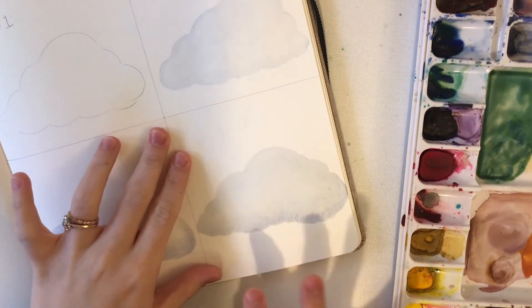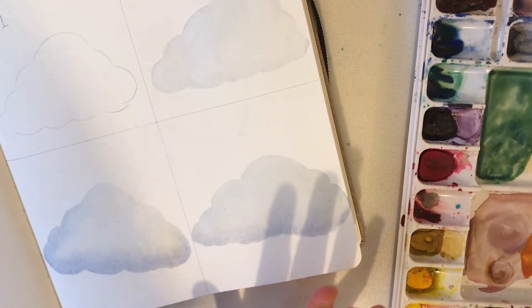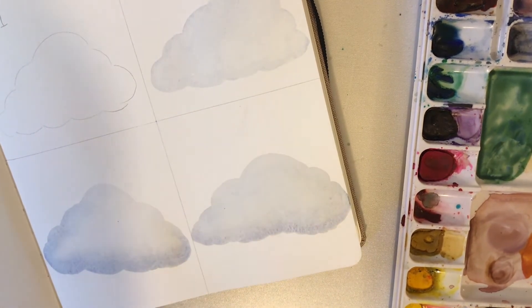If you like it like this, I think it's perfectly fine to leave it completely plain, especially if this is not going to be the focal point of your painting. But we're going to add a little bit more darkness to the base just to give it a little more depth and detail, since this is the only thing we are painting.